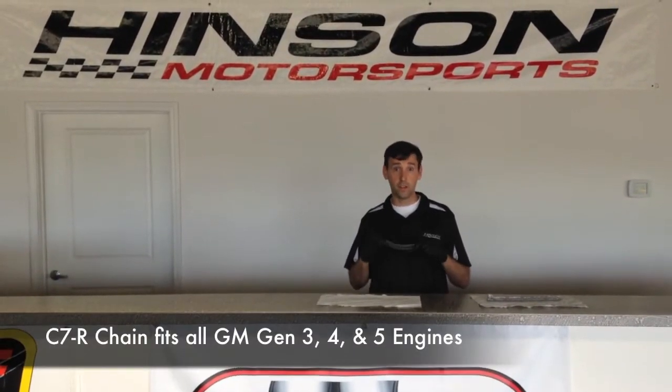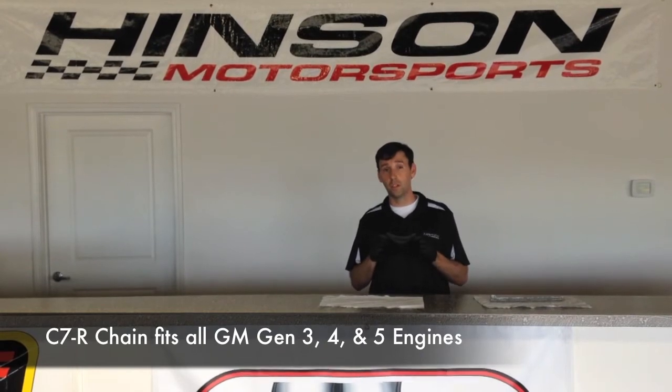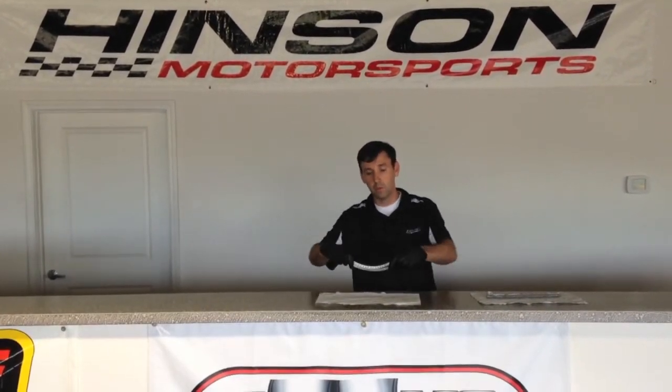The Henson C7R timing chain is compatible with all GM Gen3, Gen4, and Gen5 engines. This timing chain will work on your 4.8, your 5.3, your 5.7, your 6.0, your 6.2, and the 7.0L motor — yes, all LS motors and all LT motors.